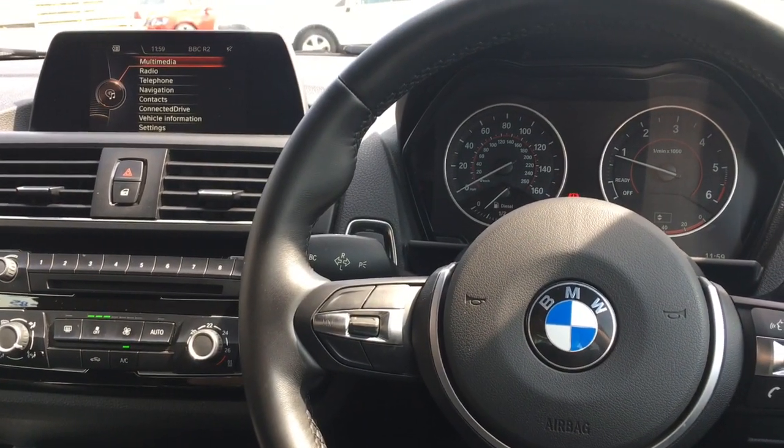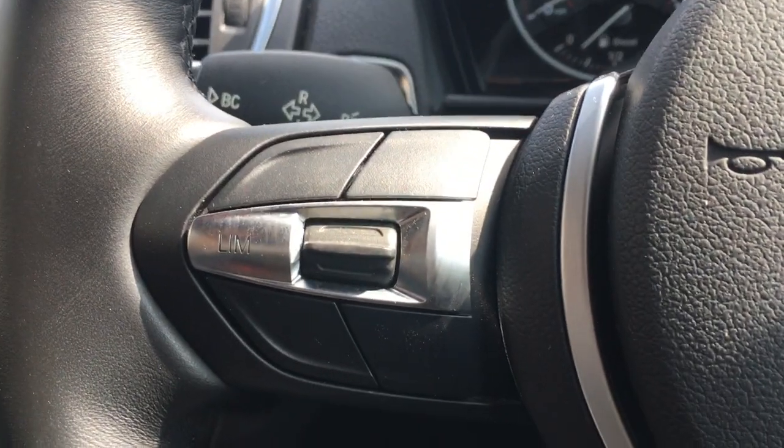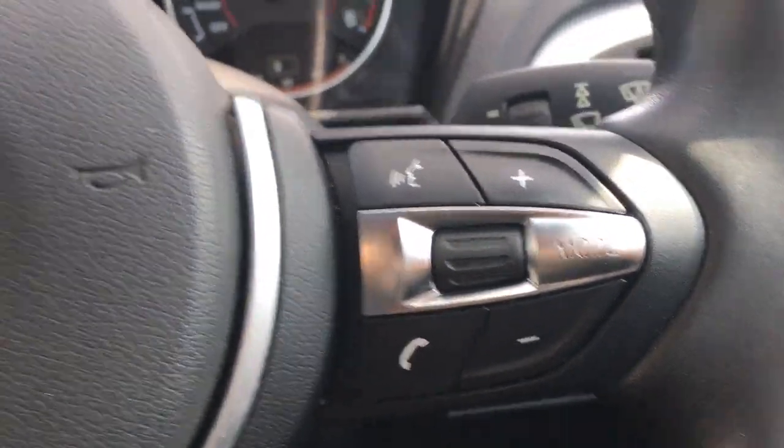Now I'm just going to go through some of the interior features. I've got the speed limiter over here and audio volume controls just there.